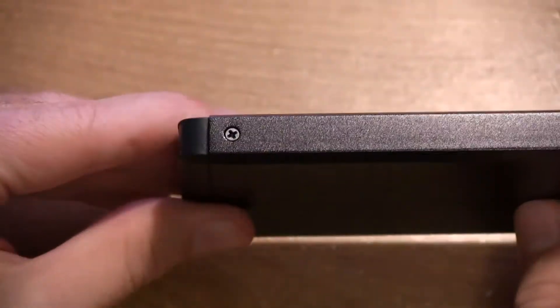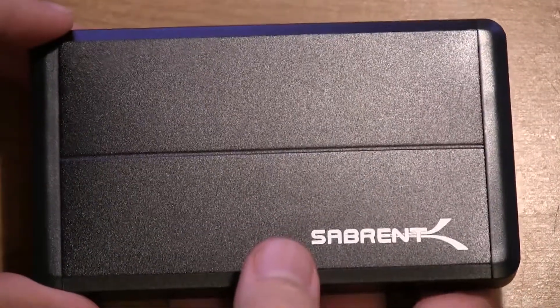And there we go guys, that is about it. It's just that simple to put the hard drive into the Seabrent external hard drive enclosure.